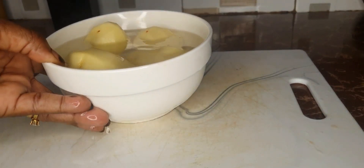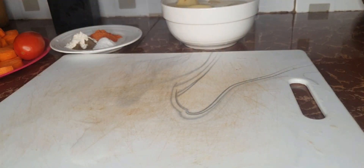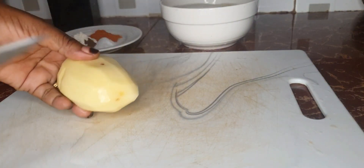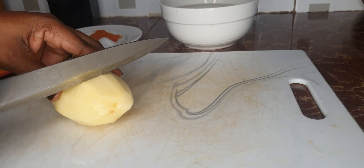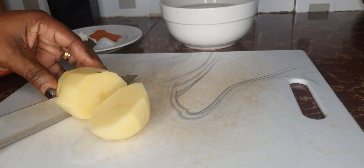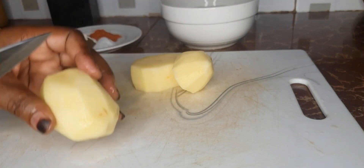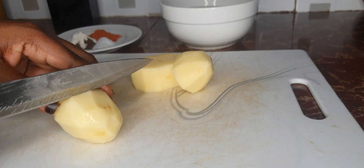As you can see, I'm going to take them out and just slice them into a few cuttings — cut them up to this size. I'm going big because I'm assuming anyone watching this potato recipe is looking to save time.